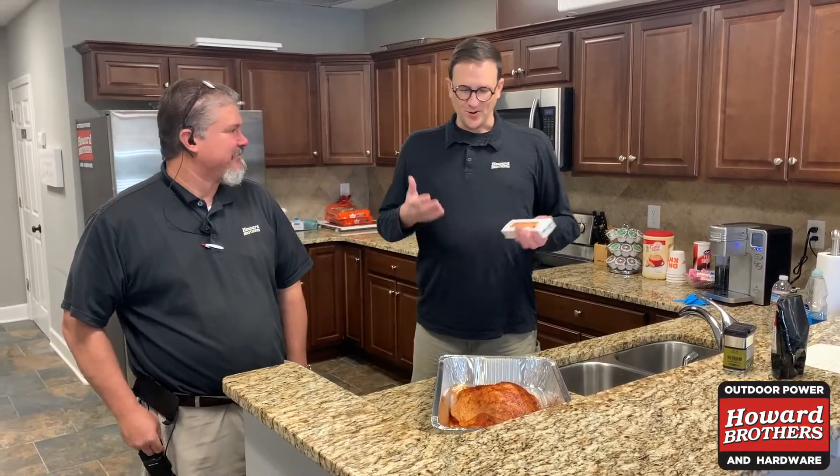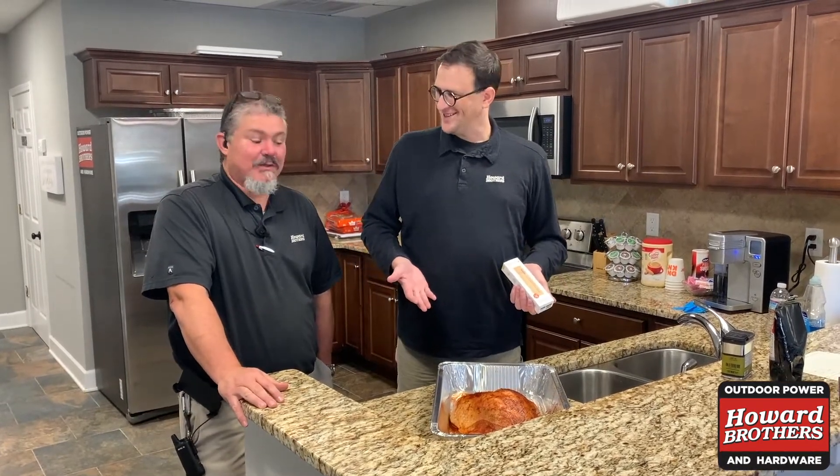Hey, I'm Andy Darnell. This is Jason Clark from Howard Brothers in Duluth. Jason, we're here to do another turkey. It's another Thanksgiving.